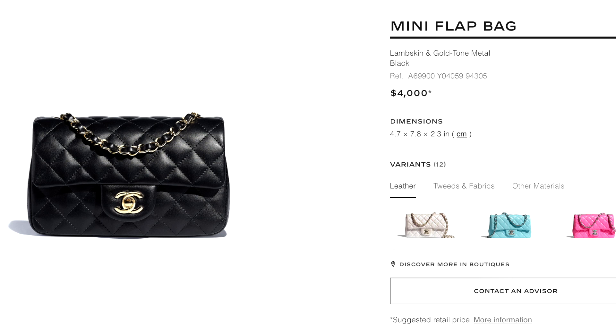So basically, Chanel recently released this new mini and it's actually in caviar, which is big news — just because Chanel stopped releasing minis in caviar and all of them are now in lambskin, which I'm pretty much okay with since mine is in lambskin.